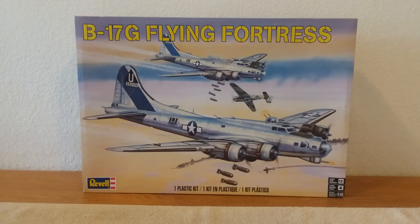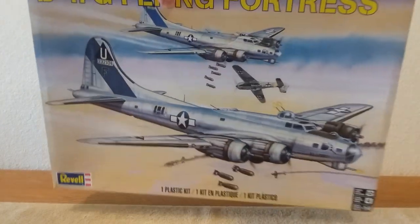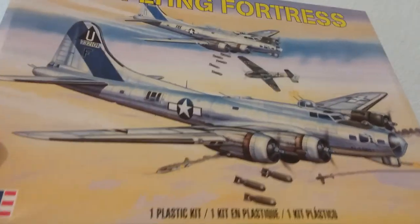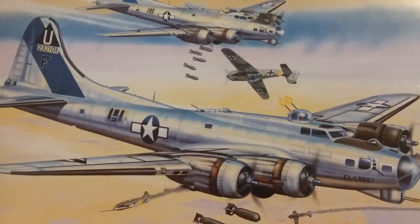They say it's a level four and it's for ages 12 and up. You can see the box out there — it's a pretty good sized box. I'm going to have to be standing up a little bit here to even do this. As you can see by my hand, it's a big model. Some nice looking artwork there.